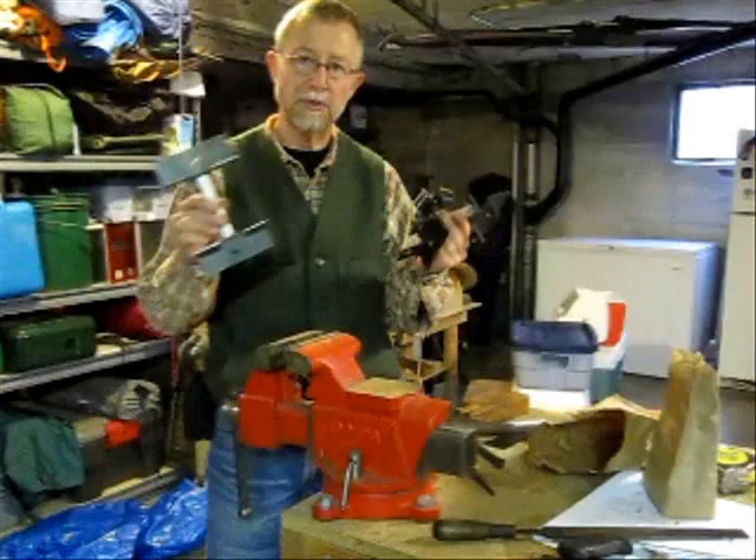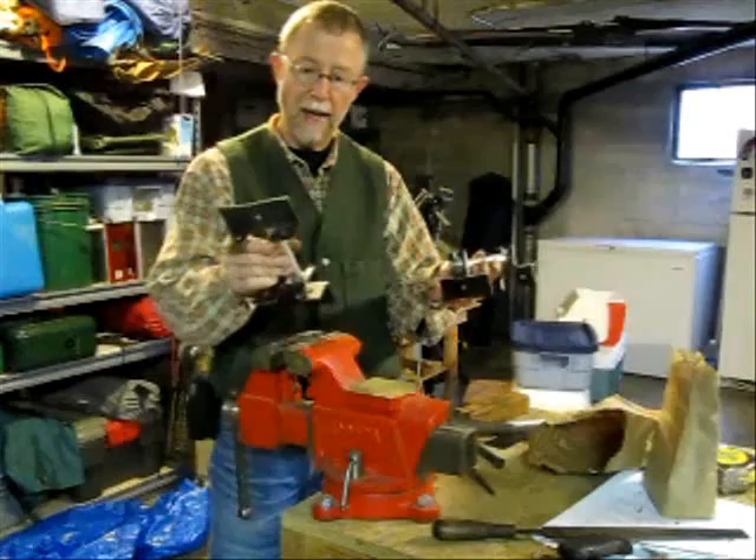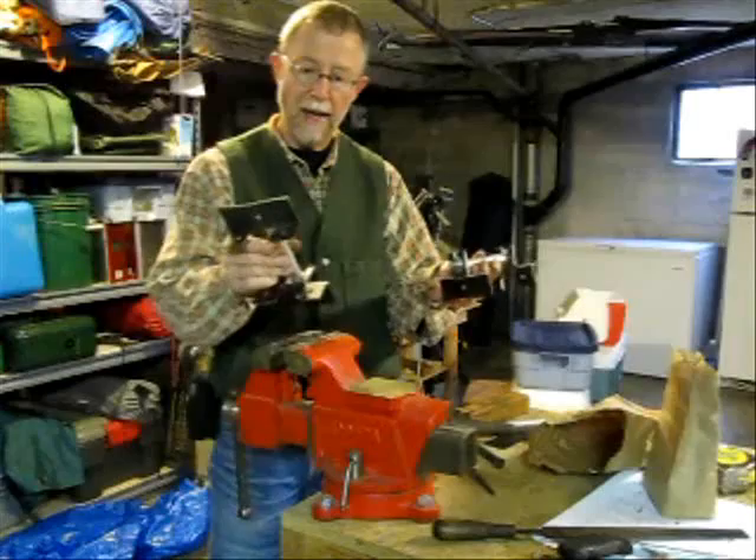After some filing and alignment of the fork mounts using the vise and a big hammer, I think we have what we need now to mount these on the frame, or at least on the frame members.